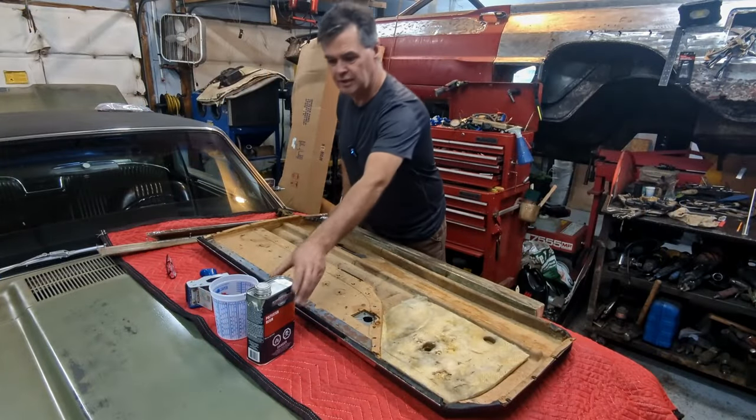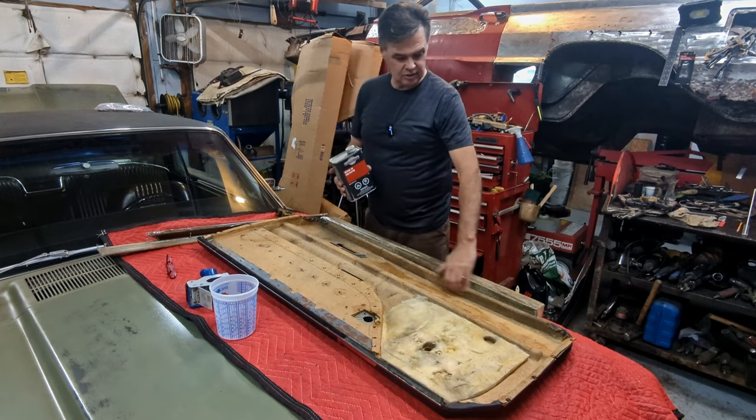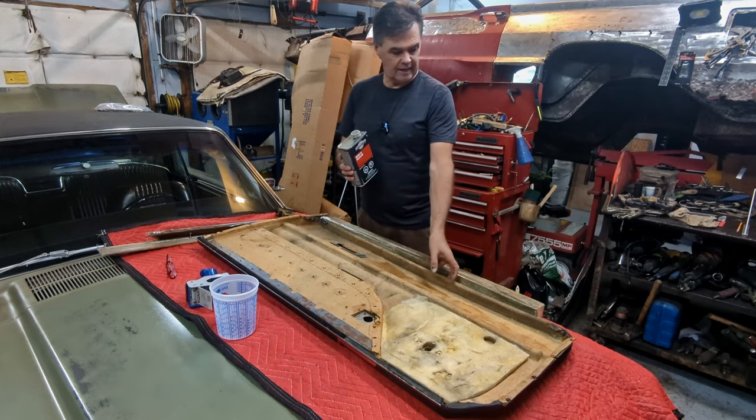For this little project I'm using fiberglass resin, and I'll just saturate this door card in the bottom section with the fiberglass resin. When that cures, it'll stiffen that right up.